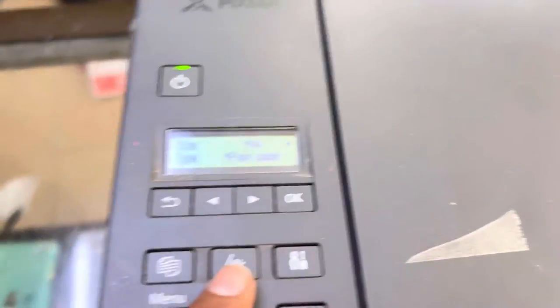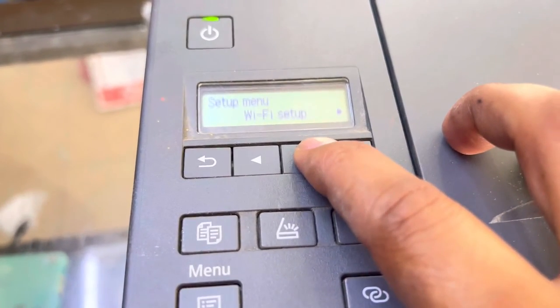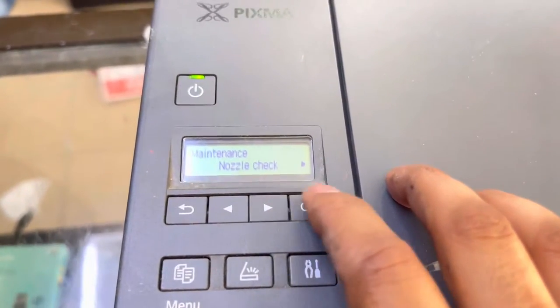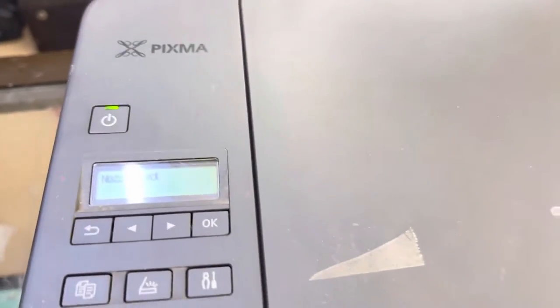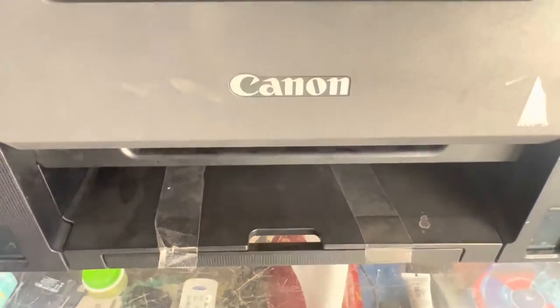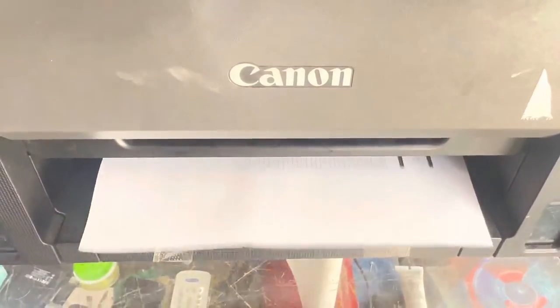You have to press the settings button, then right, and you will go to Maintenance. Then press Nozzle Check and press OK. The nozzle check page will print in a while. As you can see, it's printing the nozzle check page.